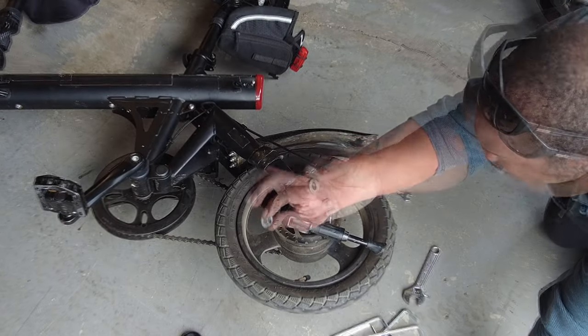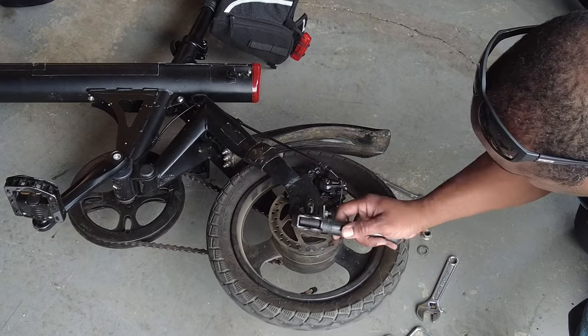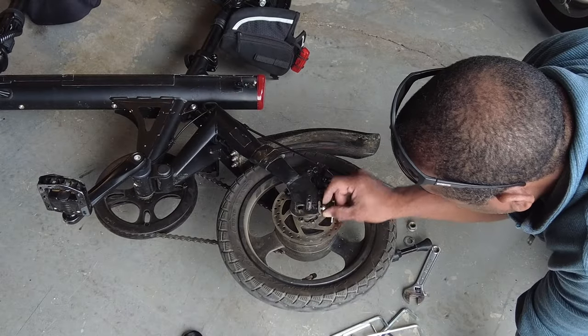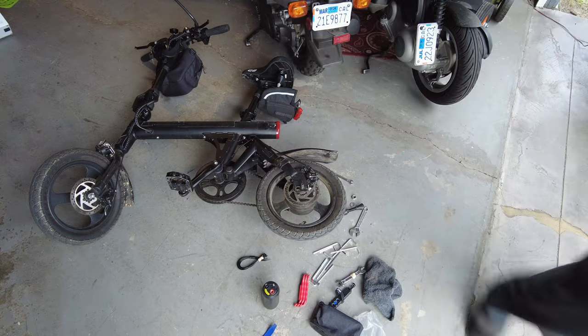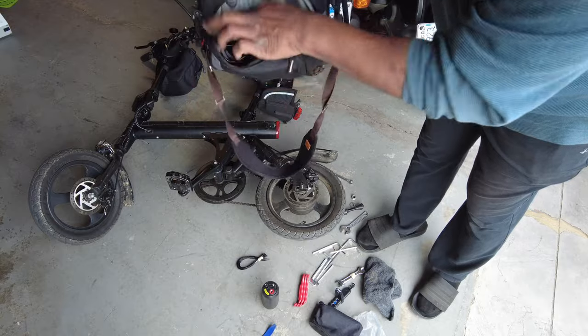So you've got your nut, washer, kickstand, then this retaining — I don't even know what to call this. I'll try to zoom in and post. I had my Sony RX100 in my bag. This is my camera bag that I had with me — with batteries, cameras.